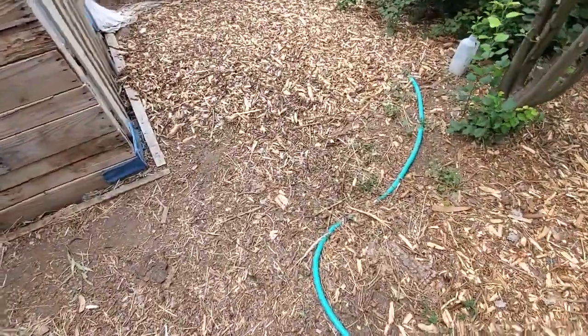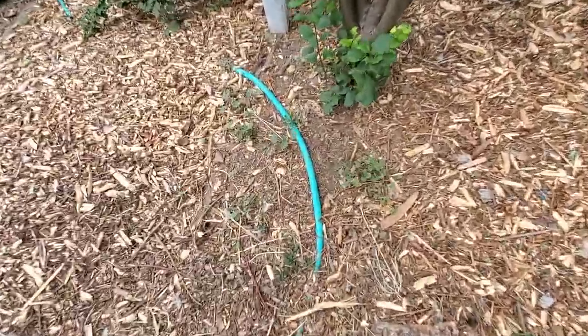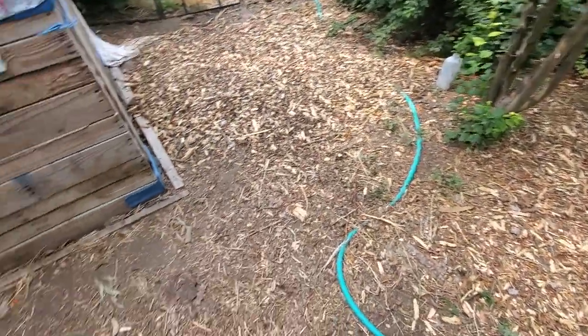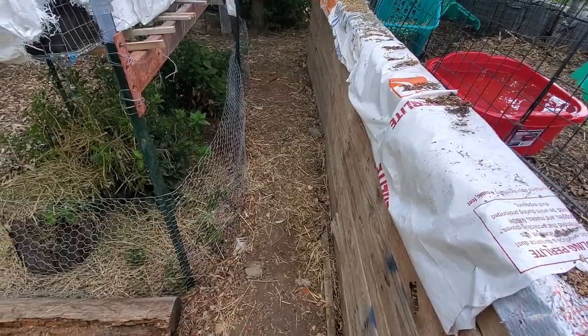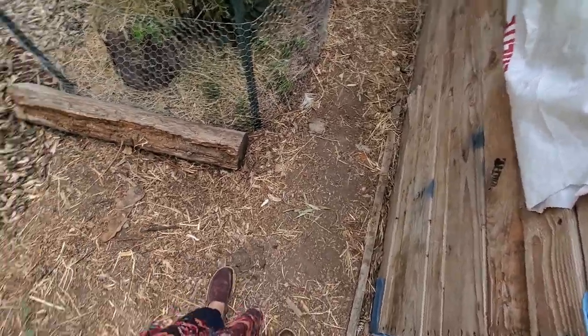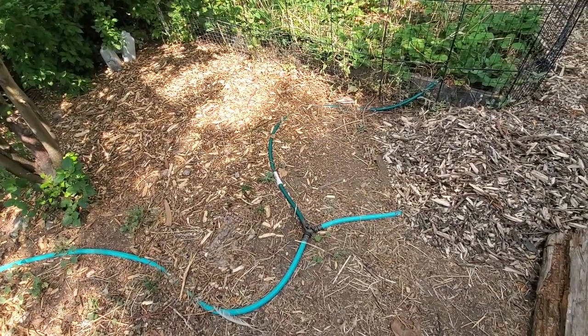You can see here we have a few weeds popping up and it looks a little bit hard-packed. This area has had tons and tons of mulch put on it, but we are in a drought, so the more mulch I can put on it the better, because then whatever water I put in stays in.